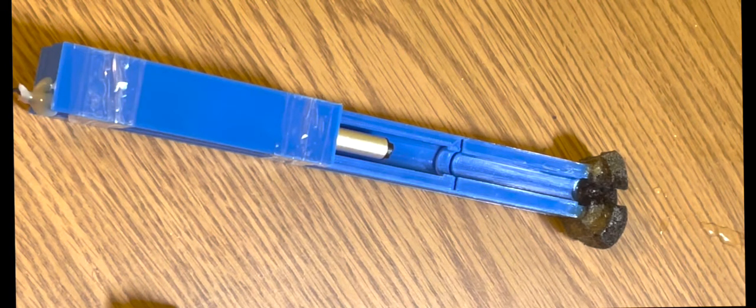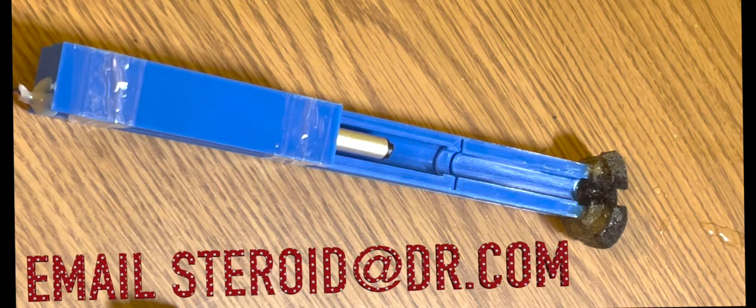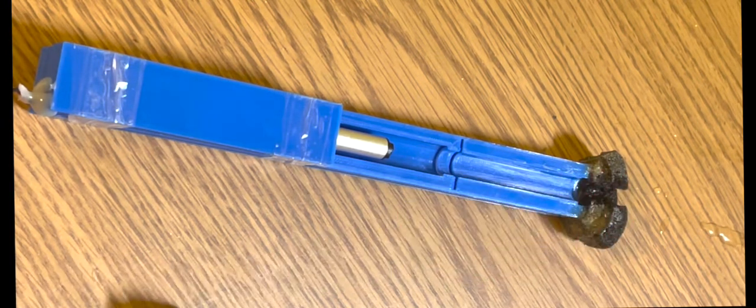This is the auto injector for people that may have dexterity problems. If you've ever tried to inject yourself with a thick substance, such as testosterone, you'll know that it's hard to hold the syringe and push on the plunger at the same time. It can be very difficult and you end up moving, which could be a problem.